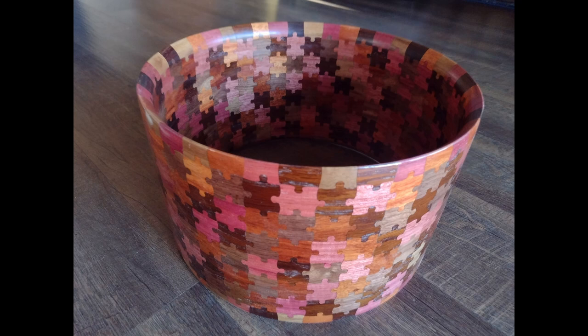This is another puzzle drum. It was always the plan to make a second puzzle drum after that first one. This one has many varieties of more exotic hardwoods, like padauk, purple heart, walnut, roasted oak, roasted maple, and there might even be some cherry in there too.